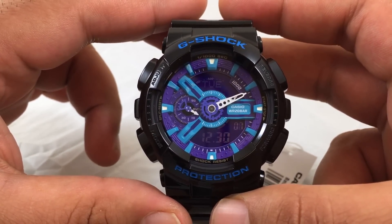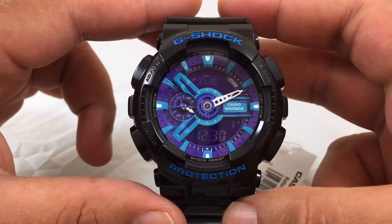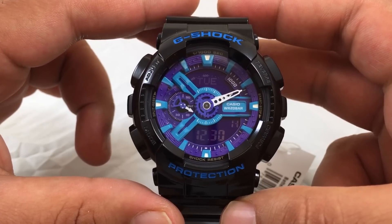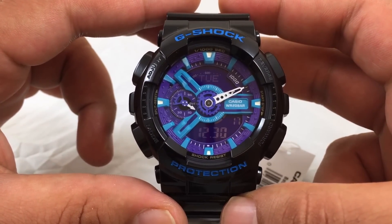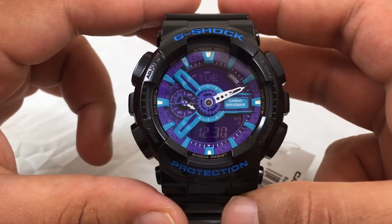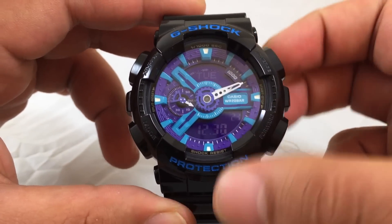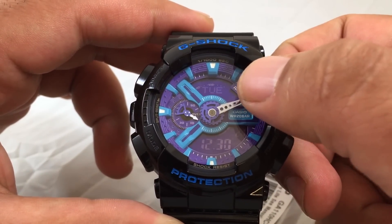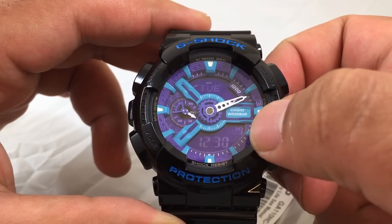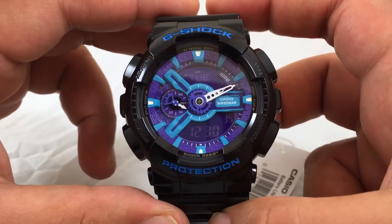Here's the Casio G-Shock GA110HC-1A. It has a glossy finish, two negative displays with a purple tint — this one indicating the date, and this one the date and the second indicator. It has teal and purple accents.